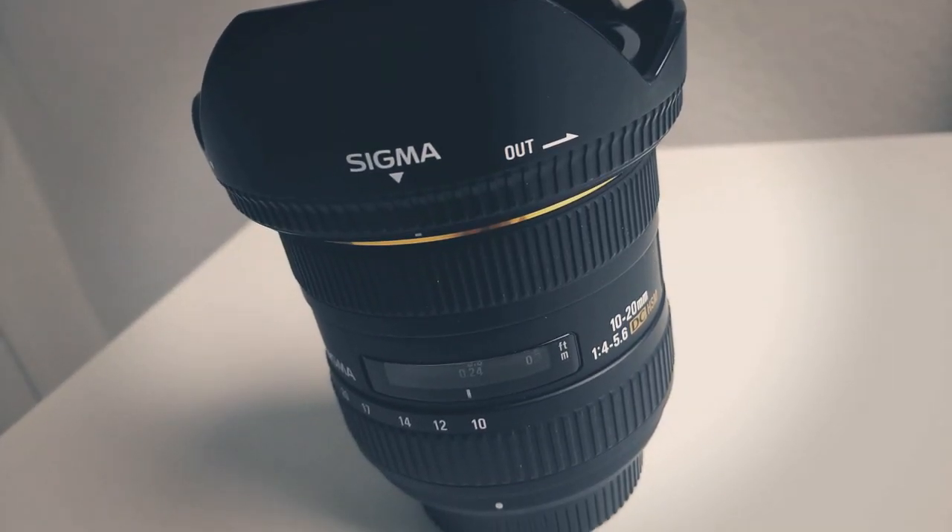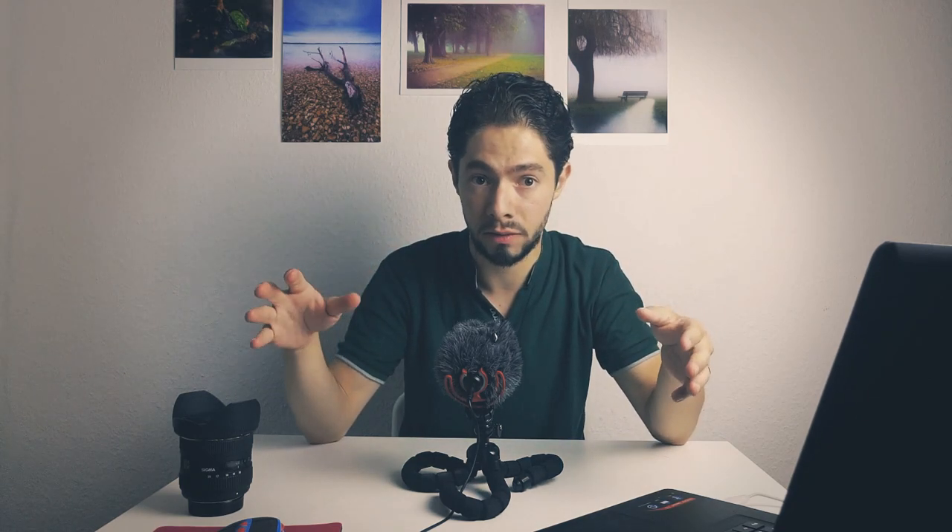The second thing I want to talk about is the sharpness and f-stop of this lens. The f-stop is f/4 to f/5.6, so it's not a fast lens — unlike a 50mm f/1.8, for example. But I don't care about that, because if you're a landscape or woodland photographer always on a tripod, you don't need a fast aperture. I'm always shooting between f/9 and f/13, sometimes f/16.